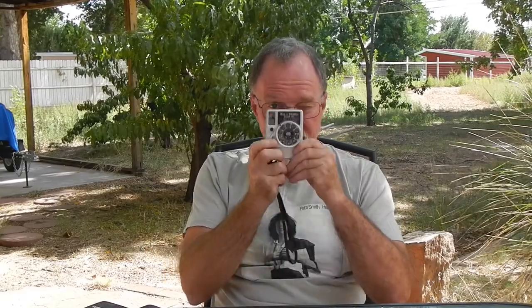You do get some really odd looks shooting with something like this. I took this on a recent trip to Las Vegas, Nevada, and people are wandering around mostly taking pictures with their phones. You whip out something like this and people stop and look — it's kind of funny. Anyway, I had a blast with it. I've only scanned about half of it. I had a 36-exposure roll and got all 72 images on it. I've got some more scanning to do, and I'll see you then.